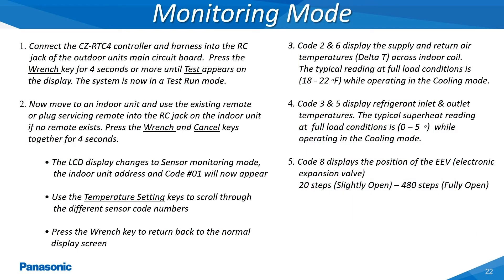The monitoring mode allows the user to view the different parameters being reported back to the main printed circuit board. Once the wired remote controller is plugged into the RC connector at either the indoor or outdoor unit's main board, the system can now be monitored. In order to gain access to the monitoring mode, press and hold both the wrench and cancel keys simultaneously for 4-5 seconds. Next, press the temperature setting up and down arrow keys to scroll through the different item codes to be monitored. Once finished, press the wrench key to exit this mode.